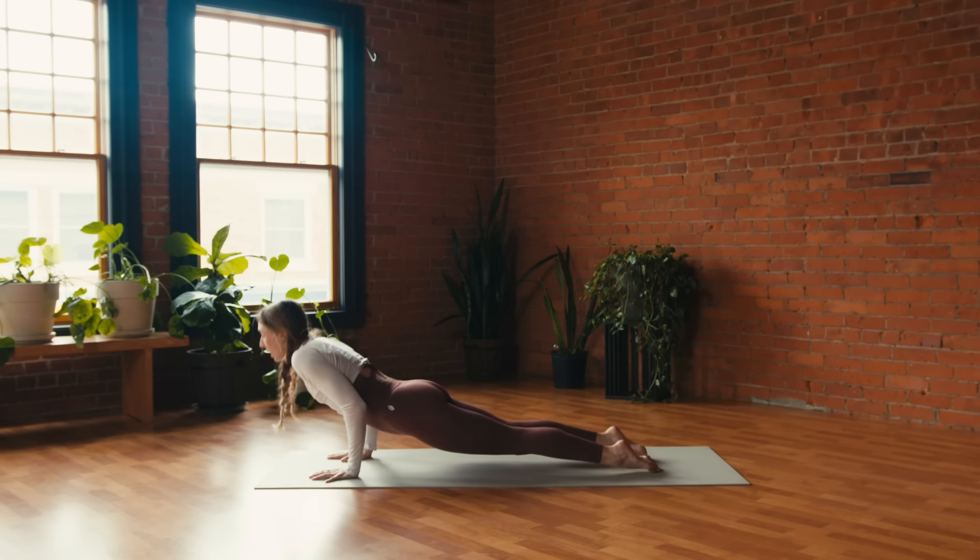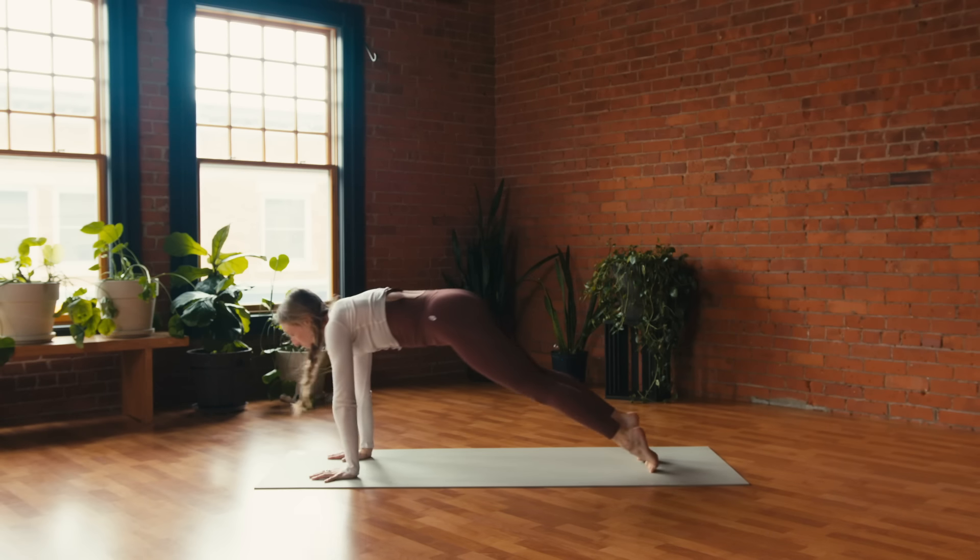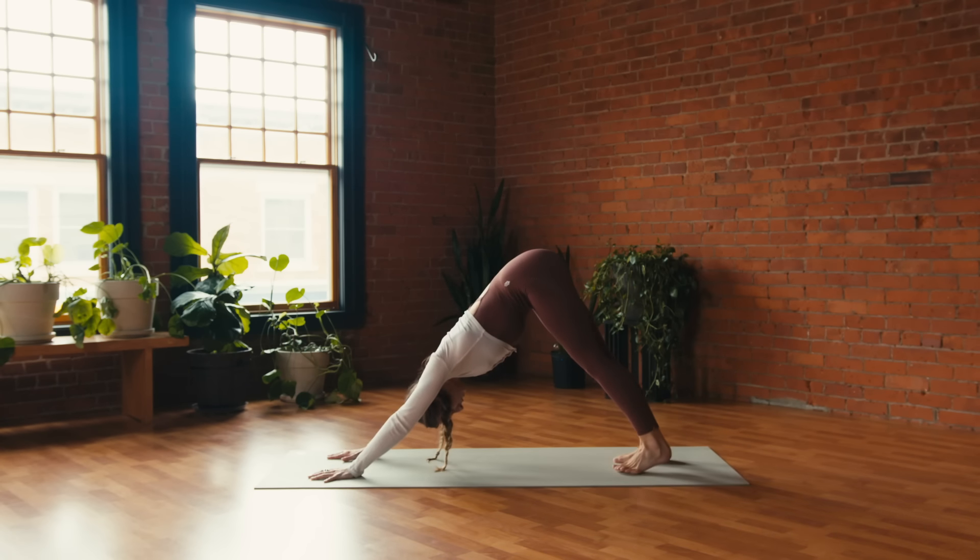Inhale, roll over the toes — upward facing dog or cobra; exhale, hips high — downward facing dog. Really drop through the head, let the chin tuck in towards the chest, feel that length in the back, the neck, the cervical spine.